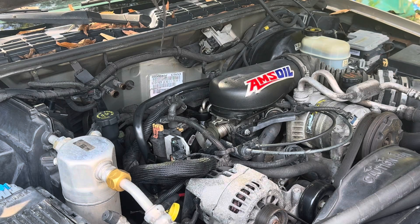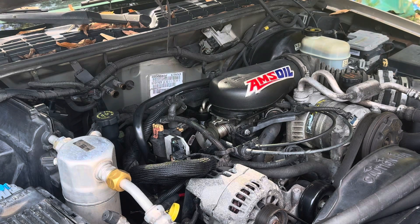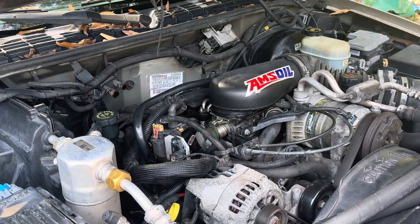Hey guys, today we're going to be replacing the ignition coil on this 2002 Chevy S10. The truck has a misfire under load — it runs perfectly fine at idle and under light acceleration. We've already replaced the distributor, plugs, and wires, so now it's down to the coil and ignition module. We think it's breaking down under load.